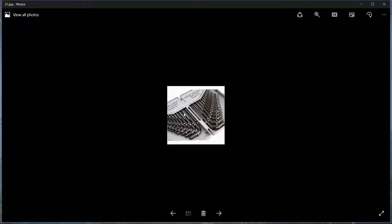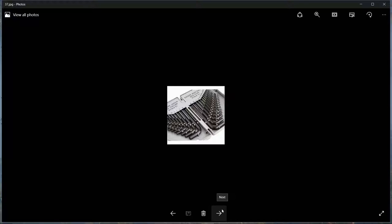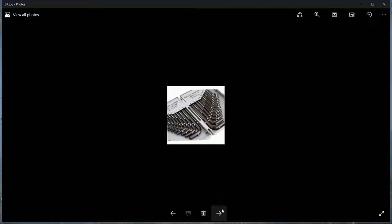A set of Allen keys - again, go for both metric and imperial. Get a nice large selection of each. When a bolt is rusty, you can try an imperial key, bang it with a hammer, then turn it. Of course, replace the screw with a new one afterwards.